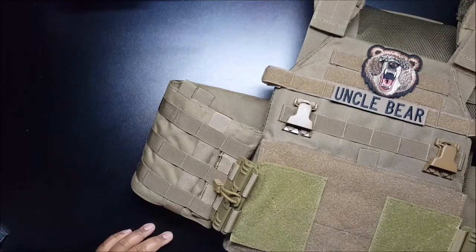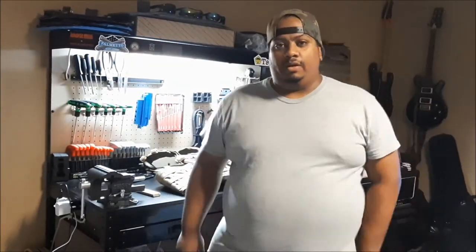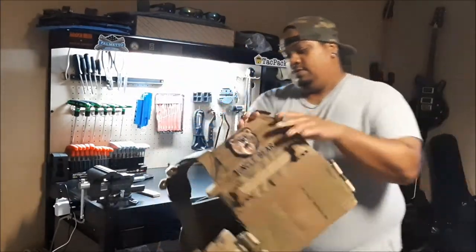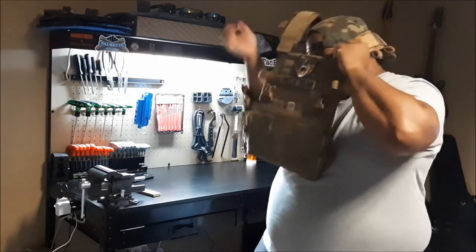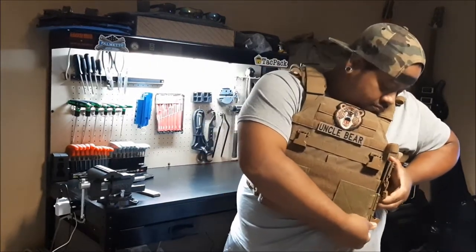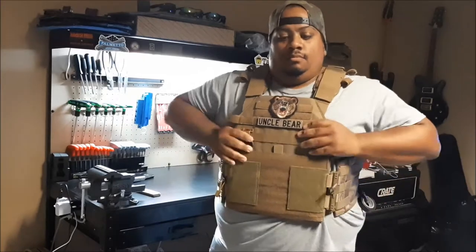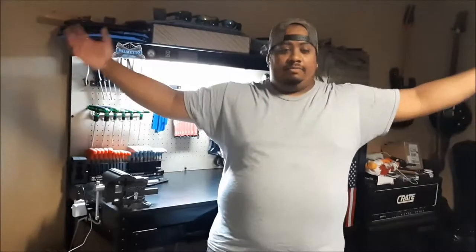So now I'm going to demonstrate how you actually put it on — or what would be called donning. Alright, so now I'm going to show you how easy it is to take off your carrier with these quick releases. You can see I already have one side off — it doesn't matter what side, it's preference. And then all you have to do is a quick release. That's it.